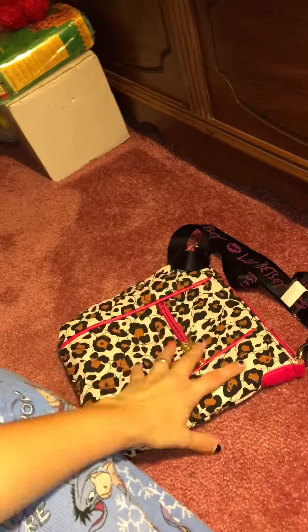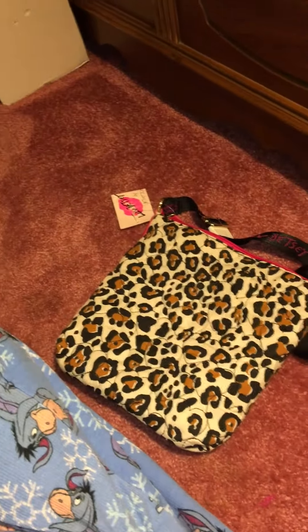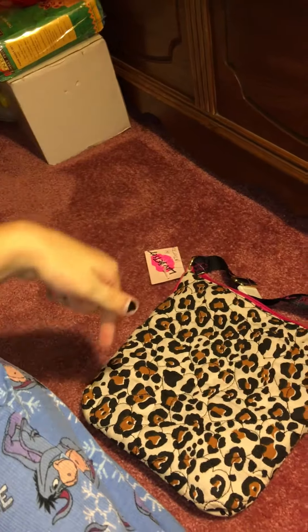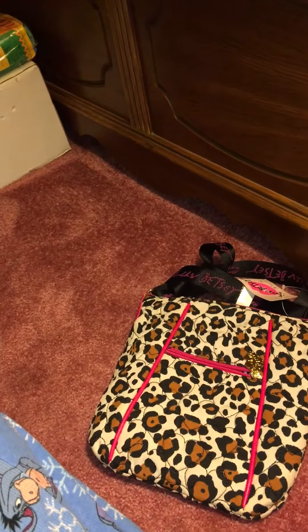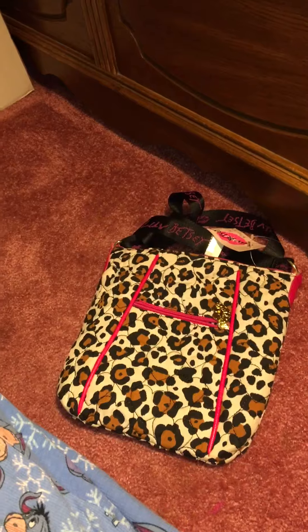I don't know what else to say about this bag other than it's cute and I really liked it. I hope you liked this video — feel free to give it a thumbs up for more videos like this and hit that subscribe button down below. I hope you had a great day cupcakes and enjoyed this review on this Betsy Johnson crossbody bag — stay tuned for more!